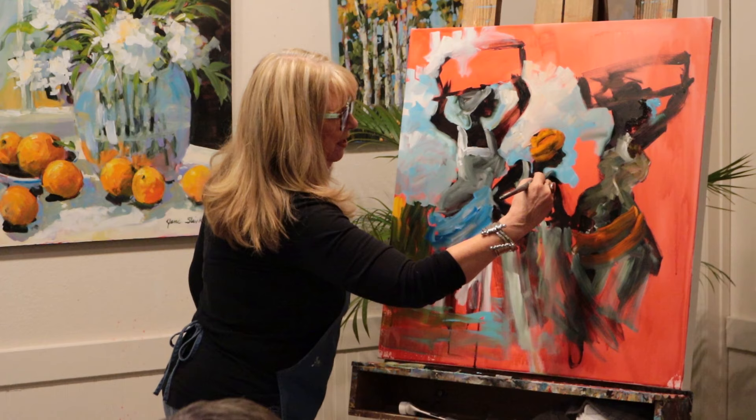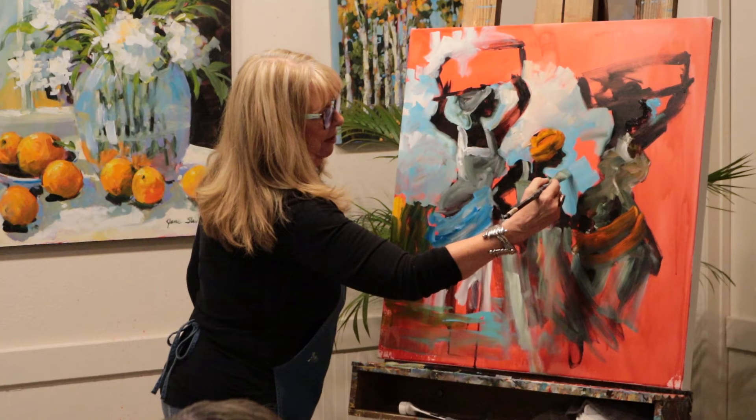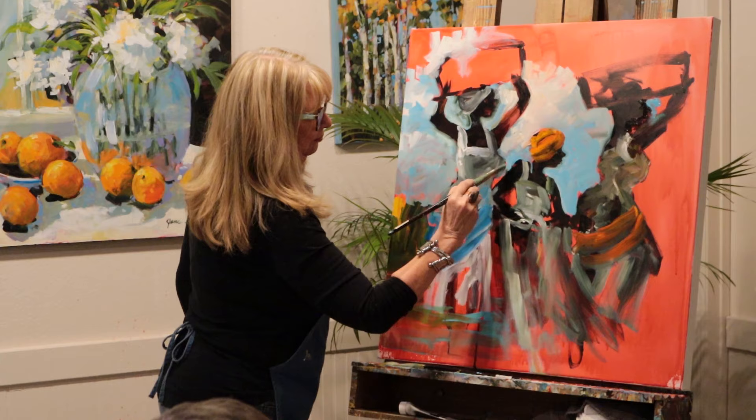Especially if you're doing oil. Oh yeah, I can't even imagine. If I was doing oil, I would probably have about five paintings going at once, just to keep it fresh.